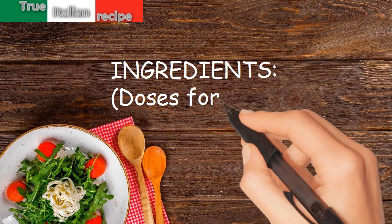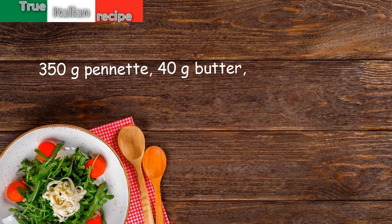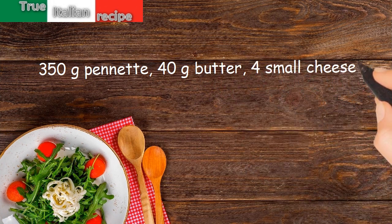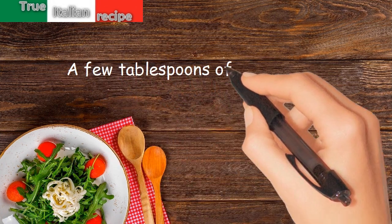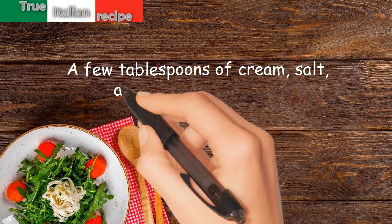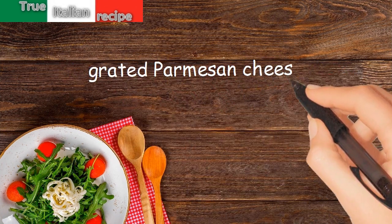Ingredients. Doses for 4 people: 350g penne, 40g butter, 4 small cheese of herbs, a few tablespoons of cream, salt, a tablespoon of pesto, grated parmesan cheese.